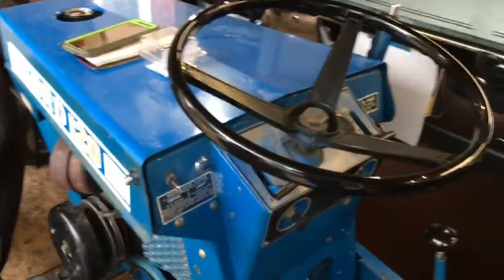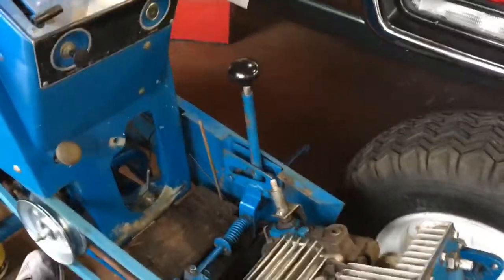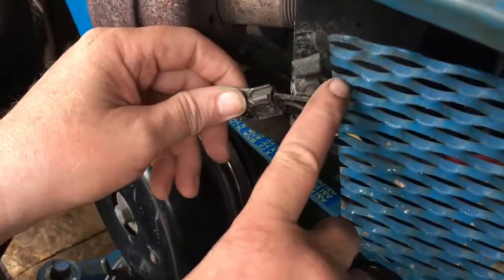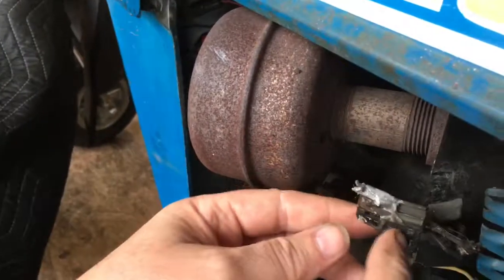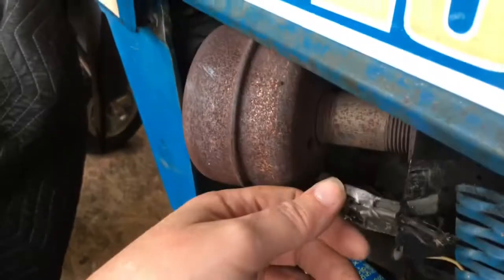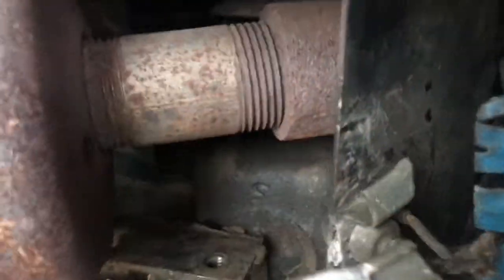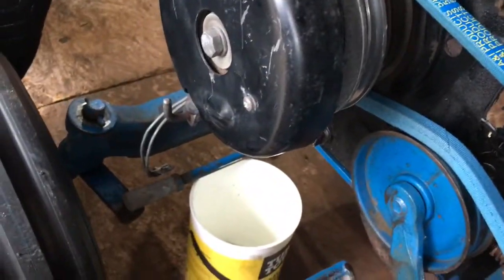We also have to find a new one of these plugs for the electric clutch PTO — it was getting chewed up by some sharp mesh and also burned by the muffler. It was supposed to stay in that little clip right there, but it got left loose.